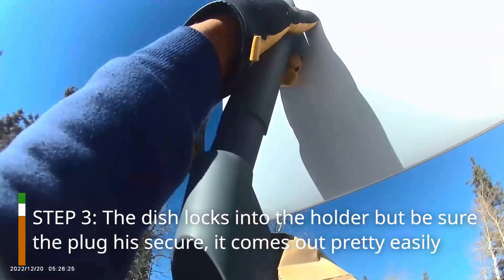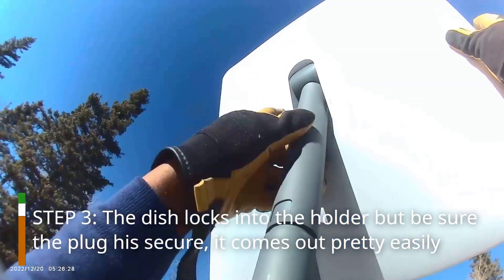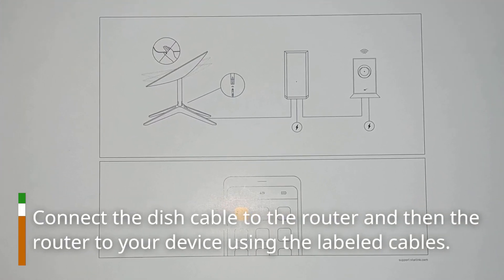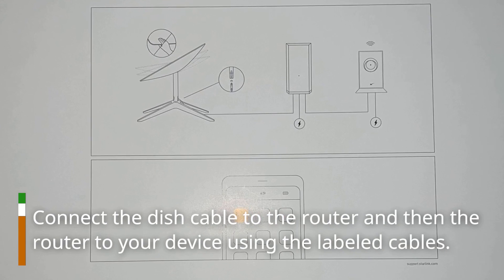Step 3: The dish locks into the holder, but be sure the plug is secure — it comes out pretty easily. Connect the dish cable to the router and then the router to your device, using the labeled cables.